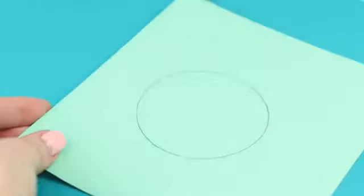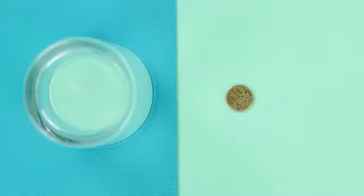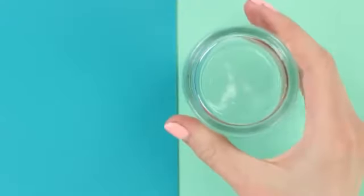Intrigued? We'll tell you the secret behind this magical disappearance. Get a sheet of paper and cut out a hole the size of the glass. Glue the sheet of paper to the glass. Now you know where all that money disappears!